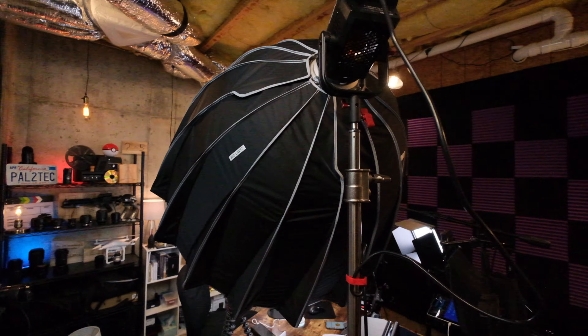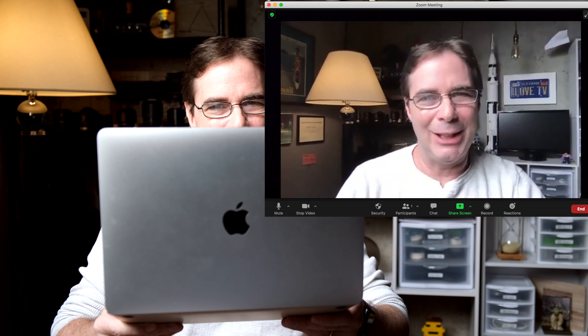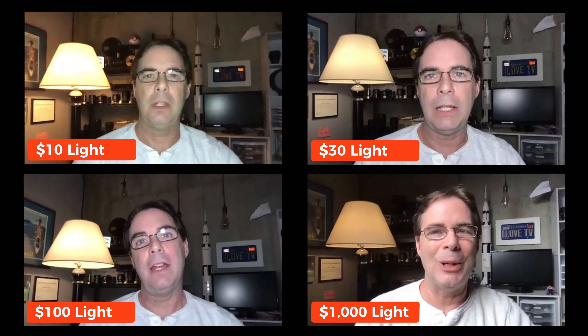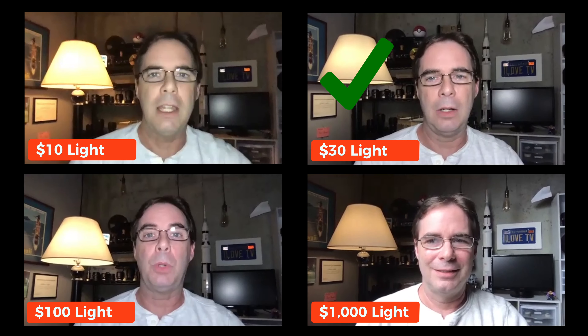And finally, we come to the $1,000 professional studio light, an Aputure Storm C120D2 with a light dome softbox. This is a beautiful looking light for a Zoom call, but it's probably overkill. This is really interesting because the $1,000 light doesn't look that much better than the $30 light. When you're talking about value for money, the $30 light seems to be the winner here.